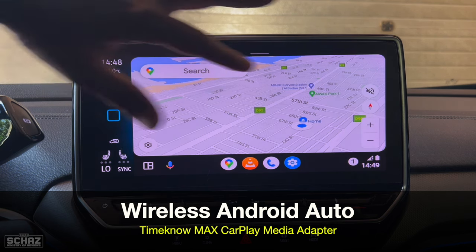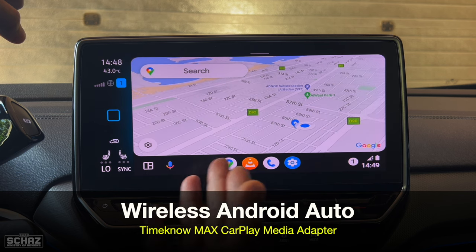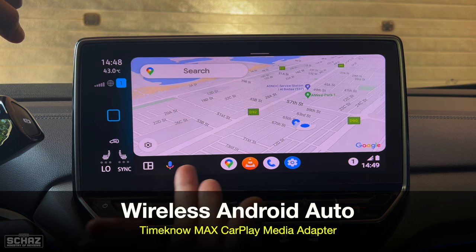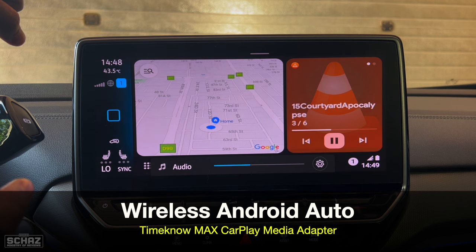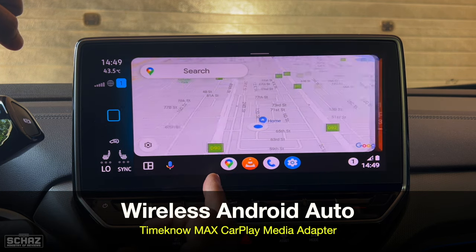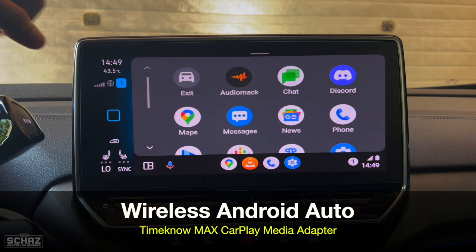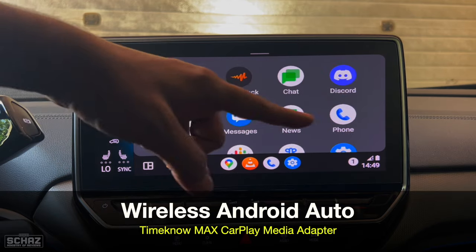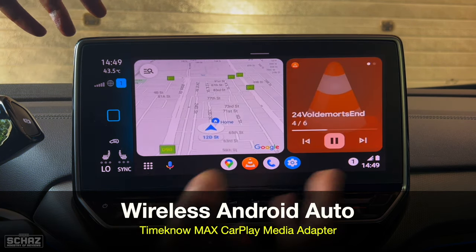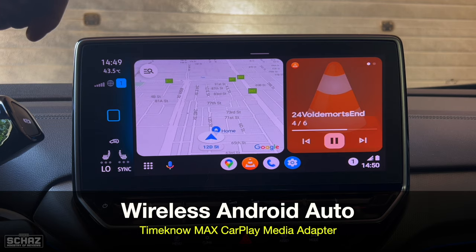The landing page shows navigation with shortcut icons for calls, music, and voice assistant — similar to Siri but with Google voice assistant. You've got a split screen view with media playing, and you can also use the steering wheel control. Clicking on the map section gives you a full screen navigation view with all navigation features. You can also see all the apps available on Android Auto, settings to change the look and feel, and overall it works perfectly fine — all functionality is available.